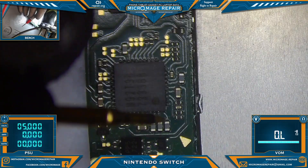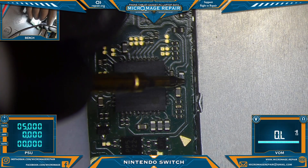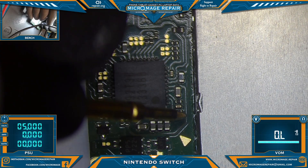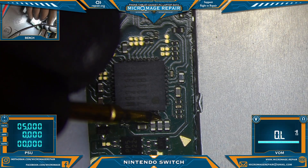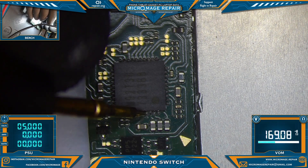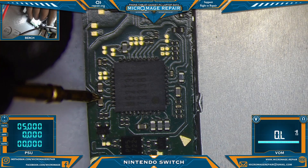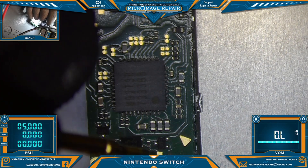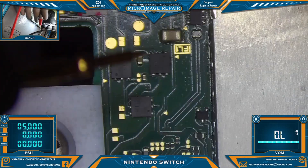This is P13 — the cap for P13. If this cap reads short to ground, it's usually a bad P13. It appears to be fine. These are the signal lines — the signal side for these capacitors — they should not be shorted. That one is shorted, that one is shorted. Signal side, signal side, signal side — everything else looks good but these two right here are shorted, so that means M92 is bad. Let's go ahead and do our other measurements.